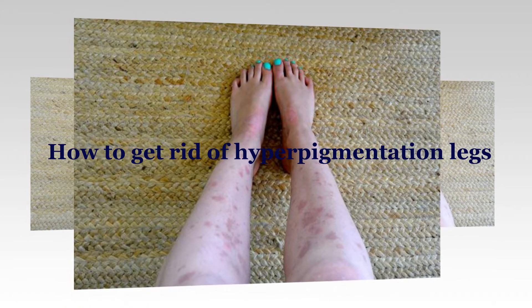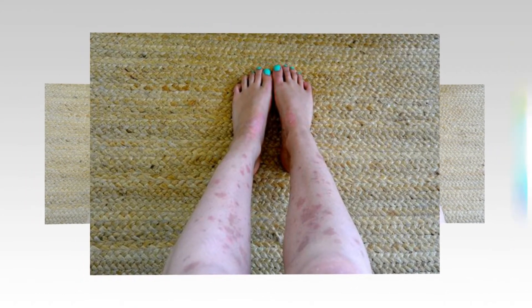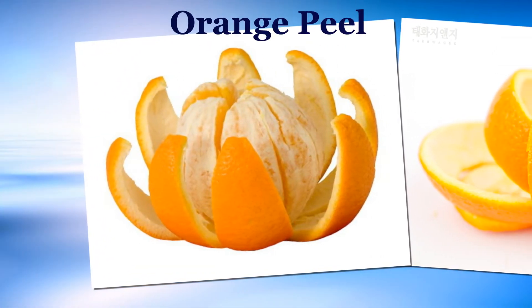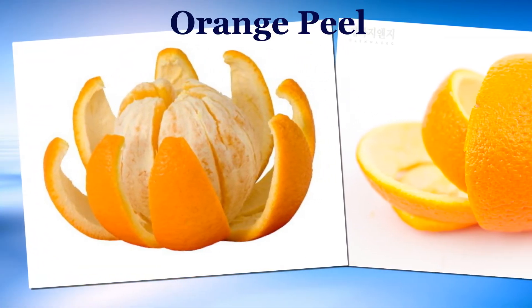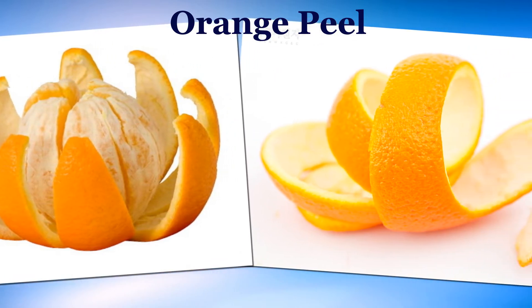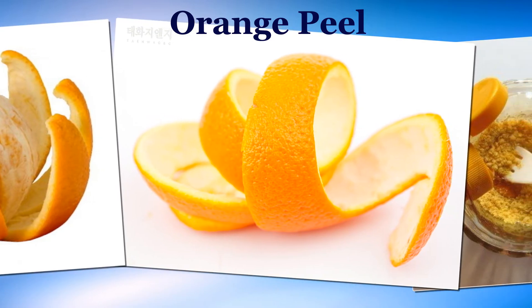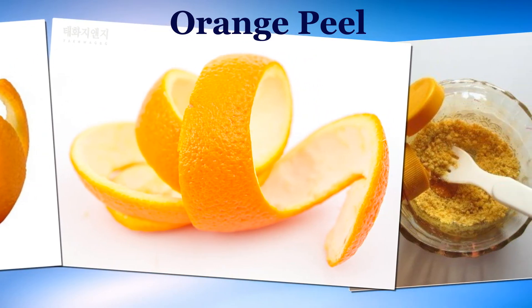How to get rid of hyperpigmentation on legs. Orange Peel: Add 1 teaspoon of fresh lemon juice, milk, and honey to 1 tablespoon of dried orange peel powder. Mix all of the ingredients well to get a smooth consistency.